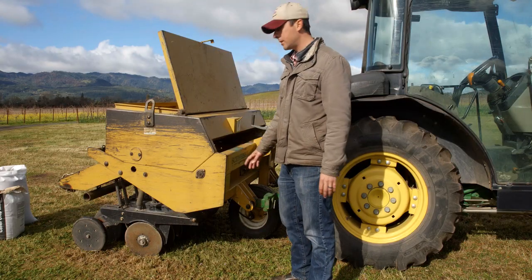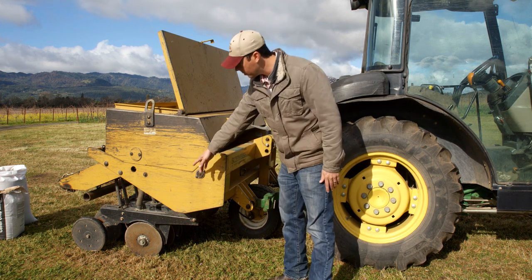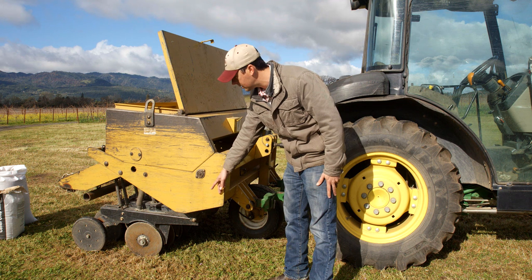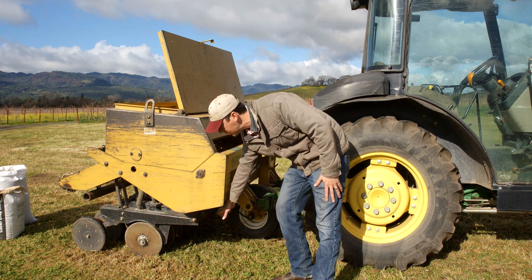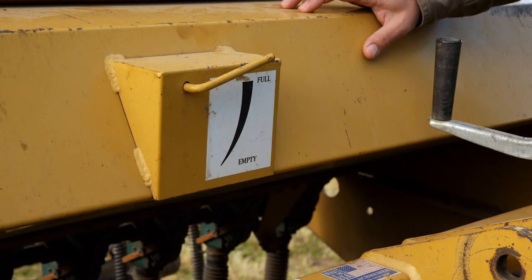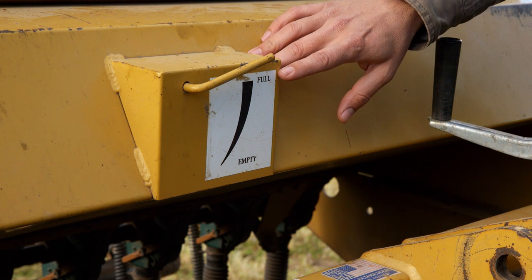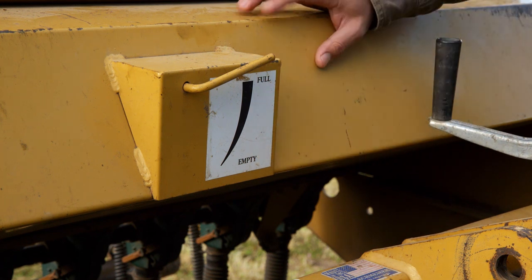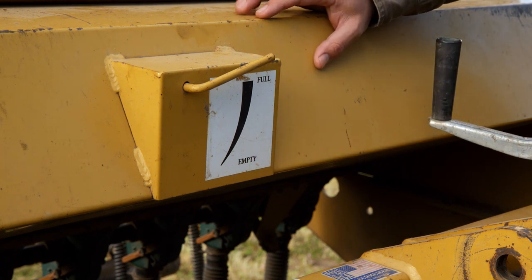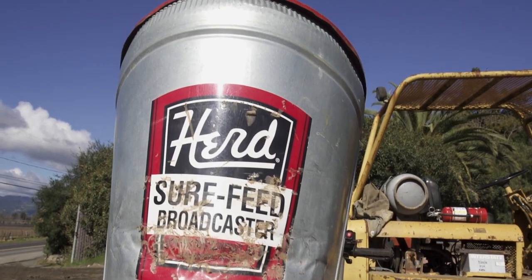When seeding in a no-till situation with a permanent cover crop, the disc opener alone is not enough to plant the seed. There's usually a cutting blade in the front that will cut into the soil before dropping the seed. Inside the hopper, a float gauge lets the tractor driver know how much seed is left, and as the tank runs out it drops to empty so they know when to stop and refill.